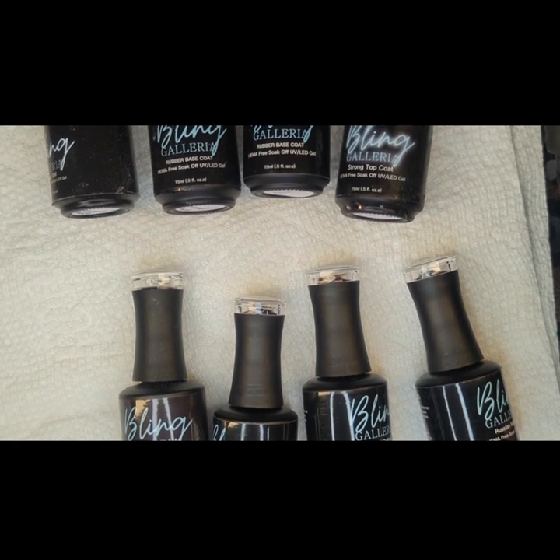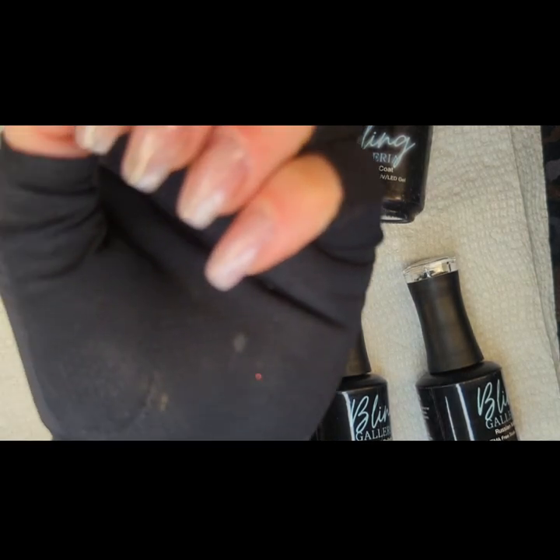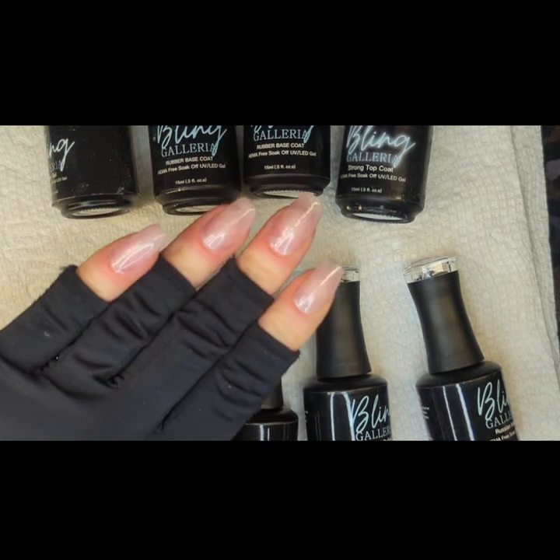Hello friends, I am back. I'm going to do some playing with Bling's new red gel products today. So before we get started, here are my nails today.